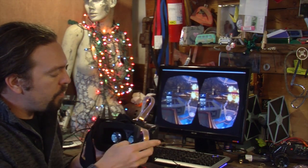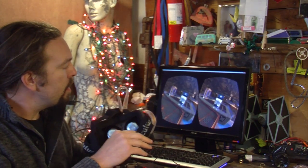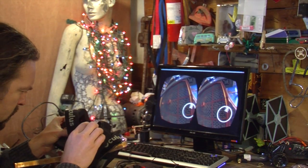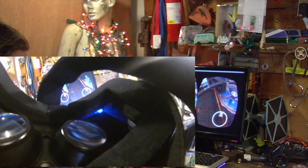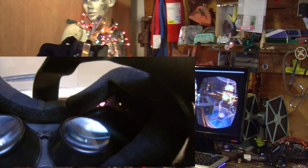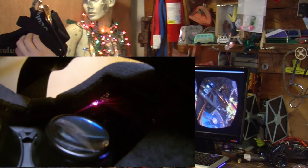We'll try to get some more footage from inside the Rift so you can see the lights change in the corners depending on what is visible on the screen.